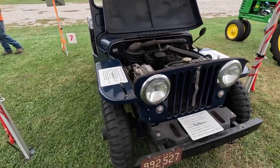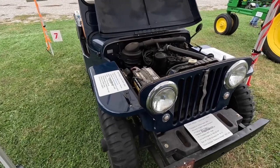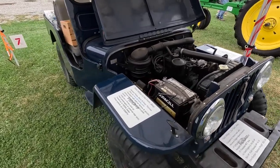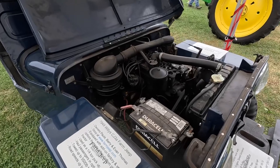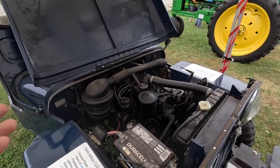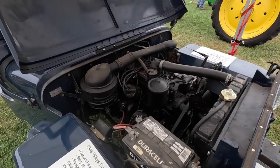So let's talk about this Jeep. You say it's a 1949? It's a 49 CJ3A. So that's got the — they always had a cool name for the motors, they didn't just call them... Go Devil. Yeah, there you go. Go Devil.